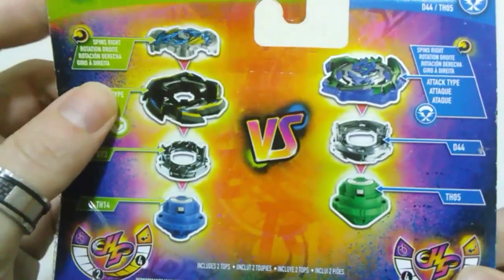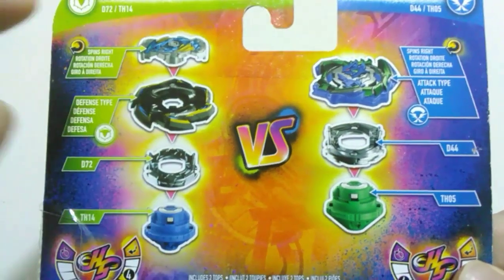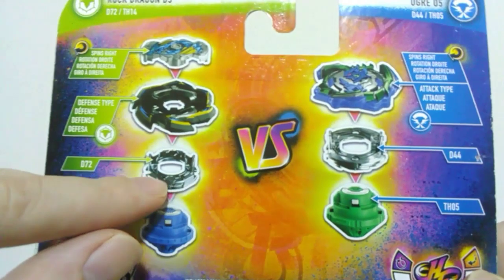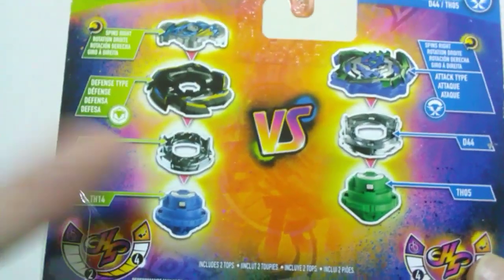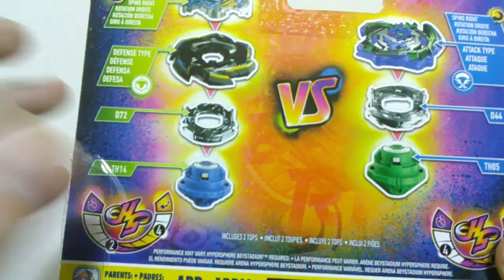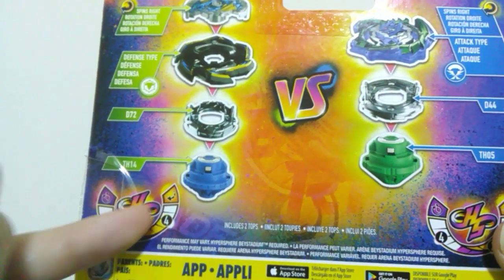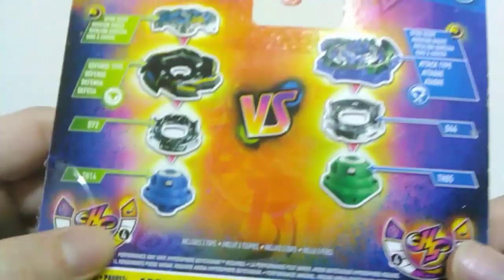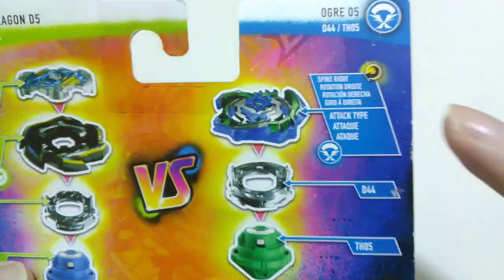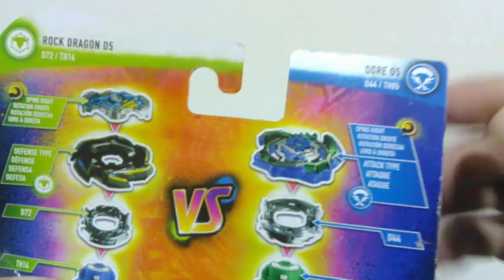On the left-hand side we've got our Dragon chip, which is a right-spinning chip, our Rock layer, our forged disc — we'll go over that when we open it up — as well as the performance tip. The stat shows two for run time and four for drop-in rate, so not much stamina but a fair bit of movement. On the right we've got our layer, which is not a two-piece layer, so no chip.